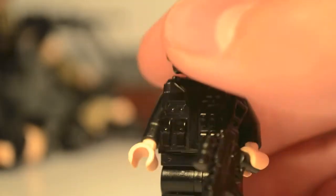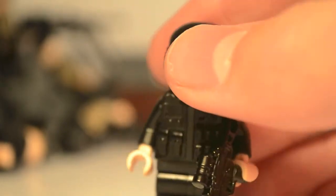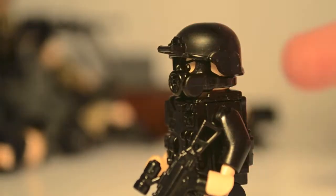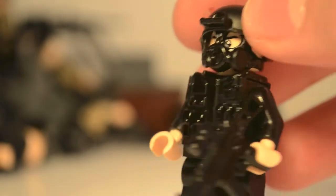This is a minifigure. I like this design, it's just simple and plain. I want to make kind of an army of these because I think that would be cool. Anyway, I've been working on some custom minifigures and I'm actually really excited about that.